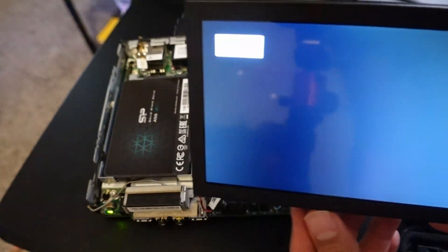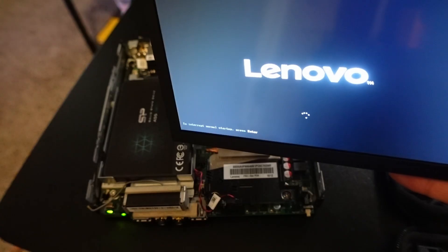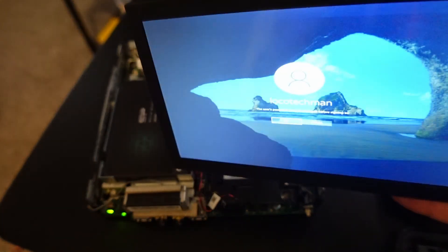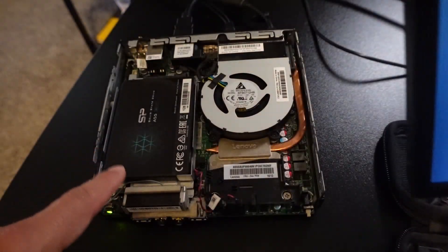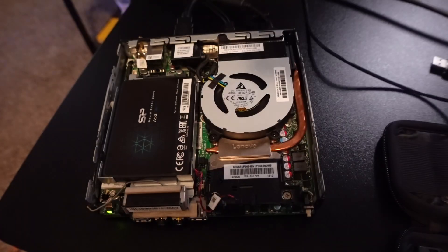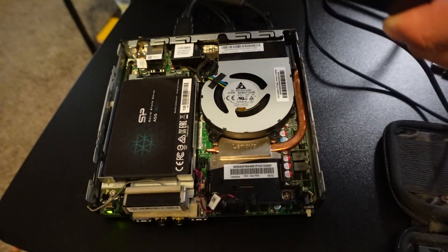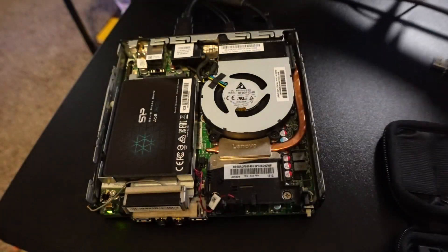Power on. Success! Same account — it was a brand new drive, it didn't have any operating system. As you saw in HiRens, it was empty. It does have the account I had on the other machine. It's asking me to change the password, but as you can see, it worked — just like that.